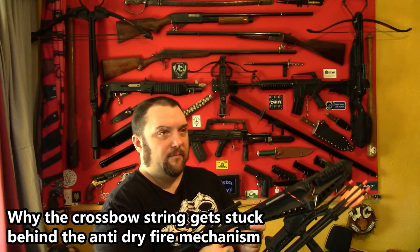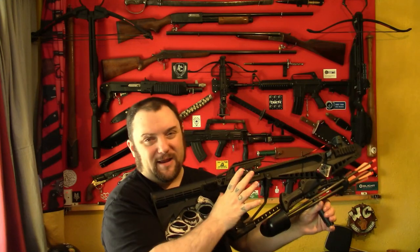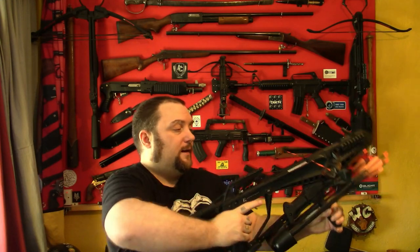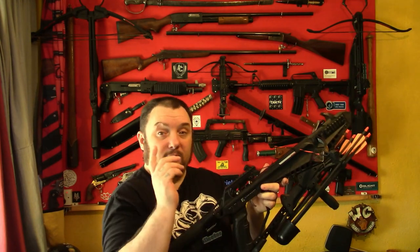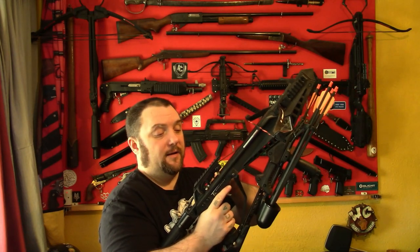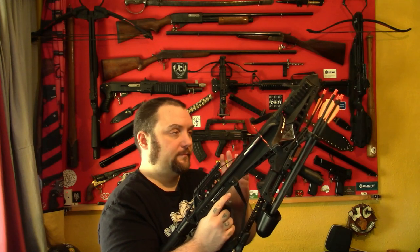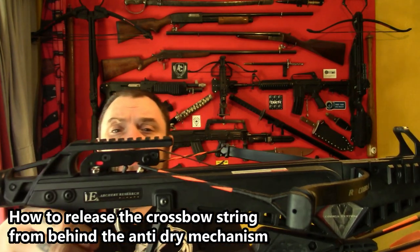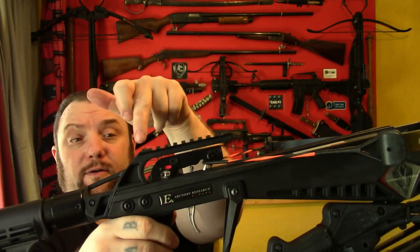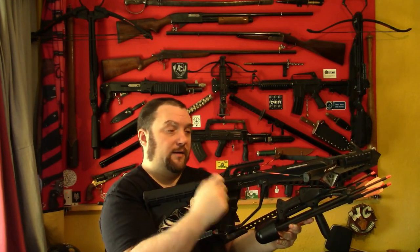So what I think happens with some people is if you mess around with your crossbow a little bit, you might be fiddling around with the safety. If you flick the safety back before you cock this, the string will not go behind the trigger latch and the string will just get stuck behind the anti-dry fire. So the string is now behind the anti-dry fire, not the trigger latch. No matter how much you pull the trigger, nothing will happen.